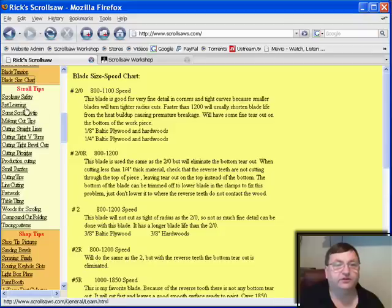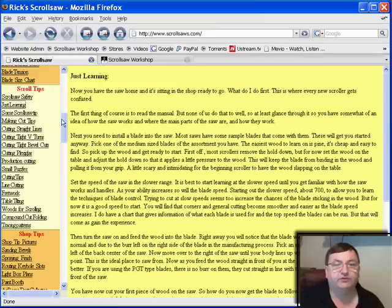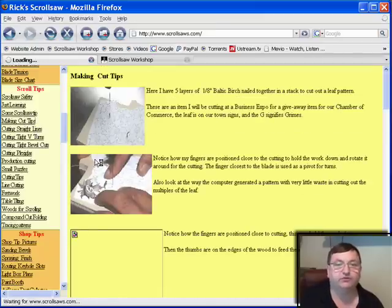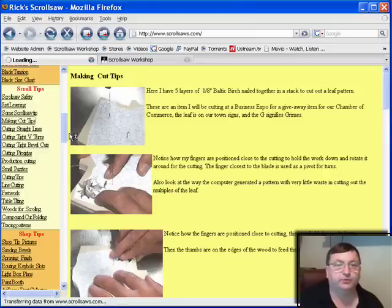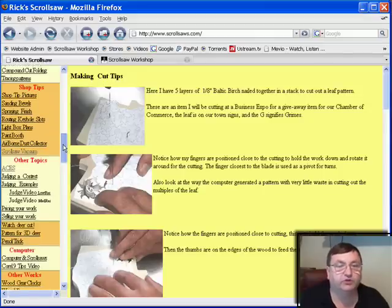The next section is a list of scrollsaw tips — here's one on safety, and if you're just learning these text files are worth taking a few minutes to read. In a lot of cases he has pictures too, so don't miss the scrollsaw tips. The next one is shop tips, where he gives basic information about how to set up a scrollsaw shop — he's got information about a paint booth, how to spray finish, just incredible tips worth taking the time to look at.